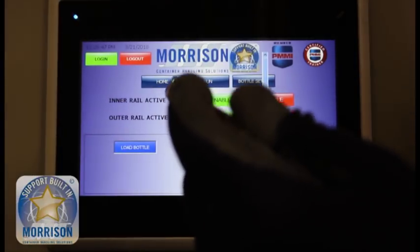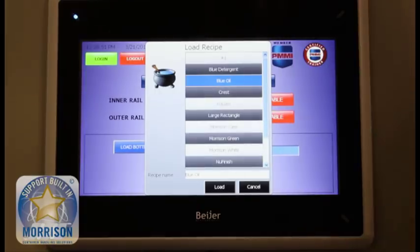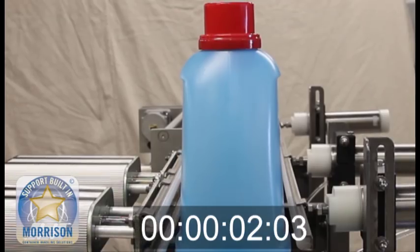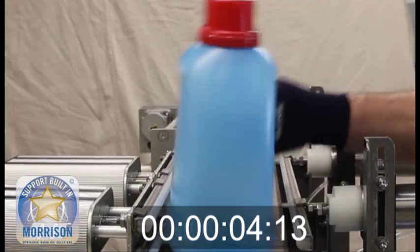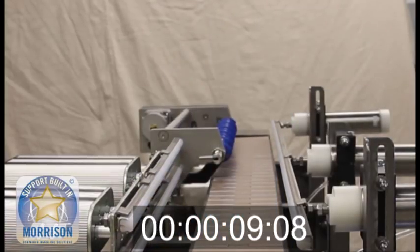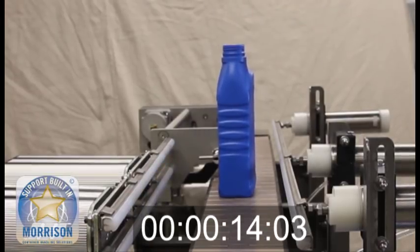Here is an example of a container changeover. Adjustable rails can facilitate quick and easy changeovers for an infinite number of sizes and shapes. Because we use pneumatic cylinders, these are easily installed and retrofitted onto existing lines, and essentially have no maintenance required.